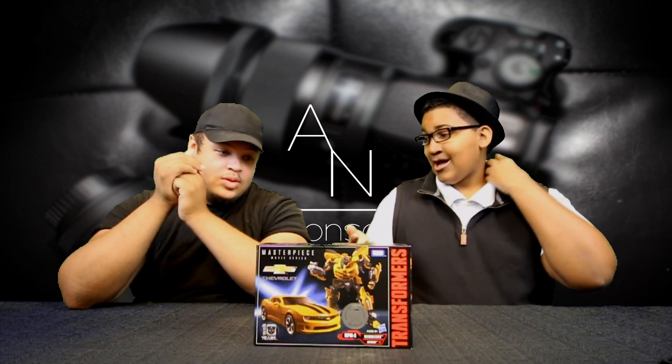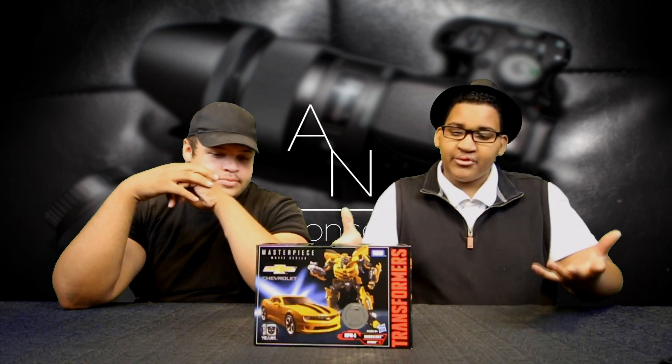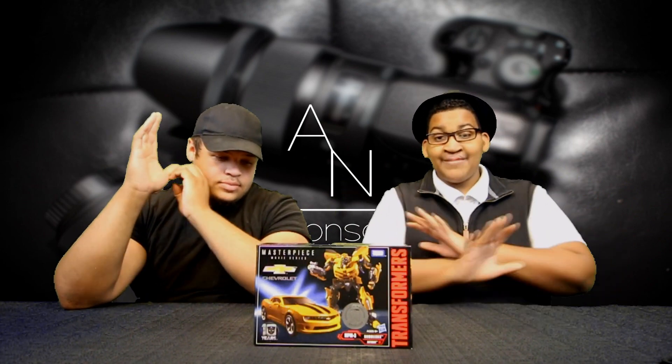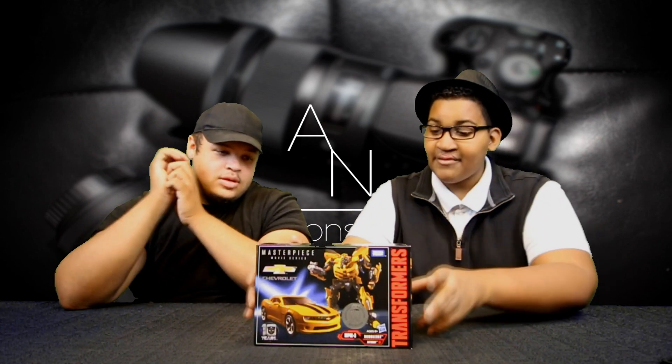I understand that it is the holidays and they probably would restock, you know, because people can be buying a lot. Anyways guys, I'm not gonna hold it up any longer — we've been waiting, I've been waiting. Let's do it. I'm gonna review the box first before I get to the unboxing.